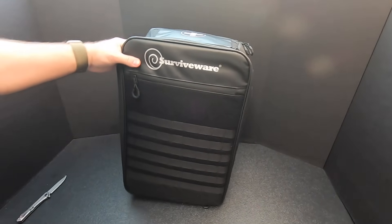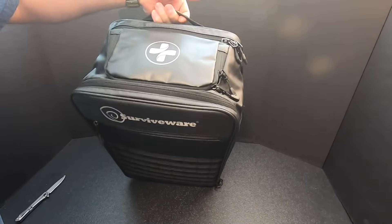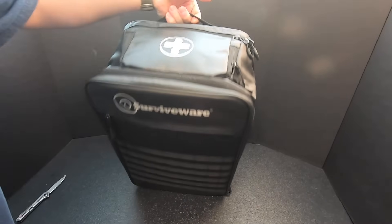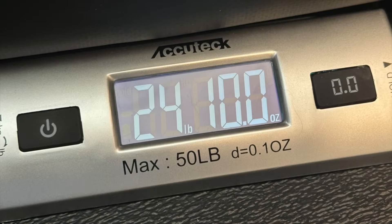Let's get the scales out and weigh this thing. My guess — this thing's probably at least 20 pounds. Yeah, 24 pounds, 10 ounces. This sucker's big.